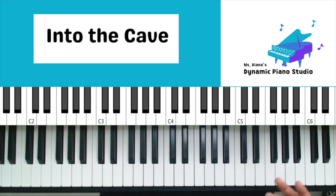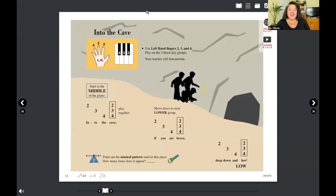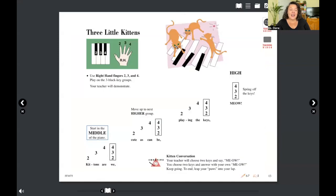Go ahead, pause and play through two to three times and come on back. We are moving into our very last song of this first class together — 'Three Little Kittens.' It takes us back over to our right hand, and instead of going high to low, it's going low to high.